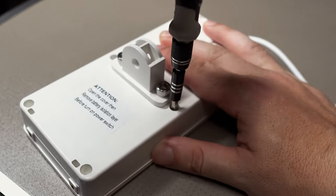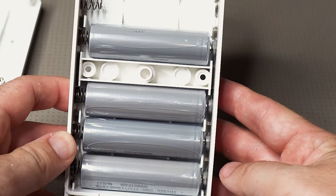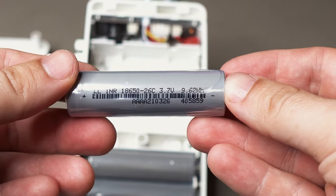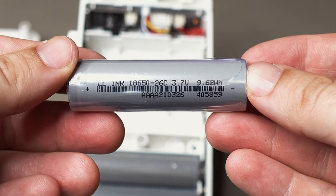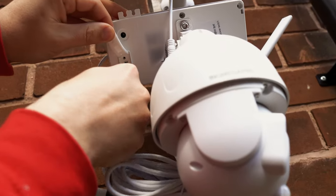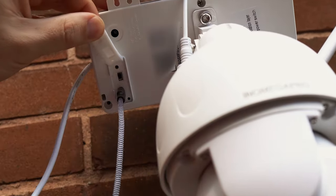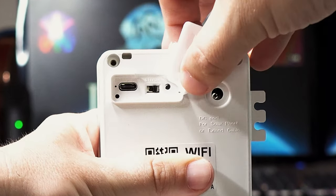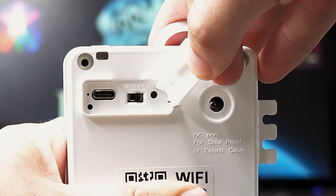Before using, you will need to open up the battery compartment and take the plastic from around the batteries, else it's not going to work. These are 18650 lithium batteries. On the back of the battery pack is a USB-C port to allow you to charge up the batteries if you wish to use something like a portable battery pack. There's a switch to turn the power on and off, a reset button, and the connector for the solar panel.